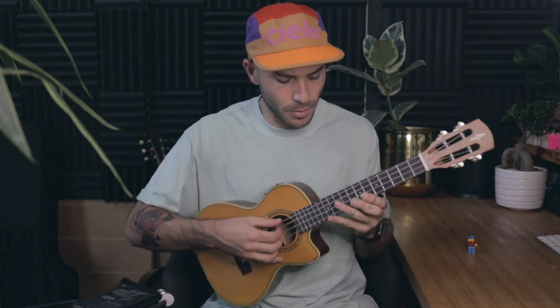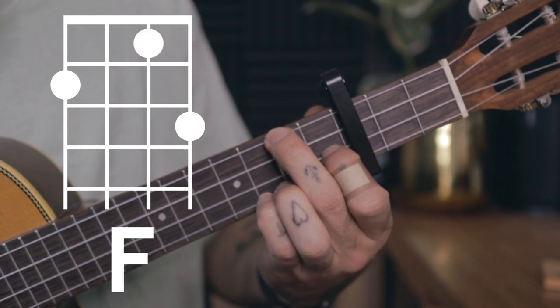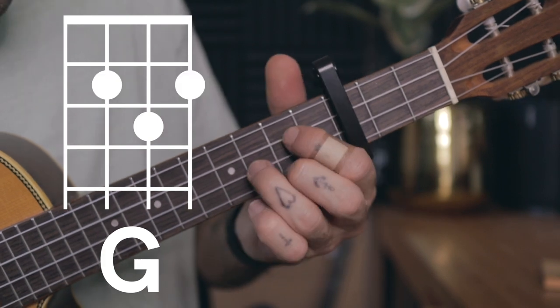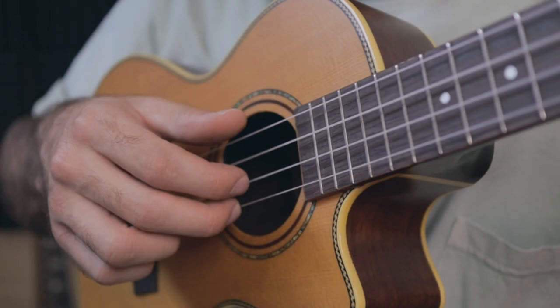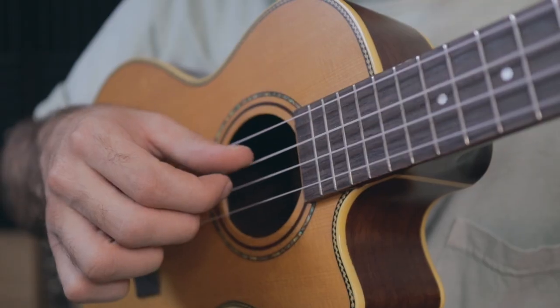Finally, the ukulele. If you have a standard ukulele which is tuned to the key of C, then your strings will be G, C, E, and A. Capo three for you. Again, it's the same chord progression. You play the A minor like this, the F like this, the C like this, and the G like this. The picking pattern for the ukulele is actually exactly the same as it was on the banjo. My middle finger on the A string, my thumb will play the G string, then my index finger will play the E string, middle finger A string again, and then your thumb will play the C string.